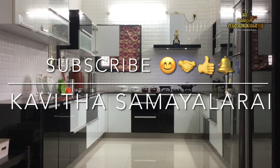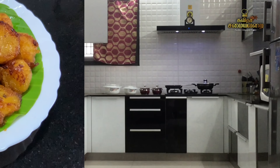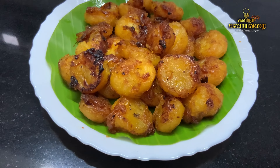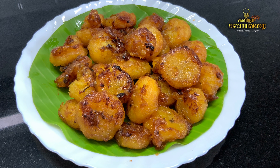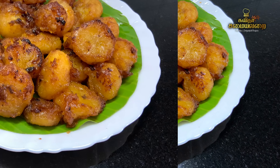Hello Friends! Welcome to Kavitha Samayelaray! We will see a special and simple sweet recipe. It is very easy to cook. It is very familiar with Kerala dishes. This is a very healthy sweet recipe. This is a Kerala dish.